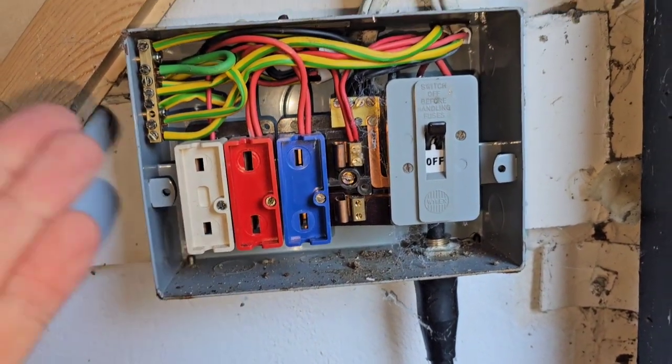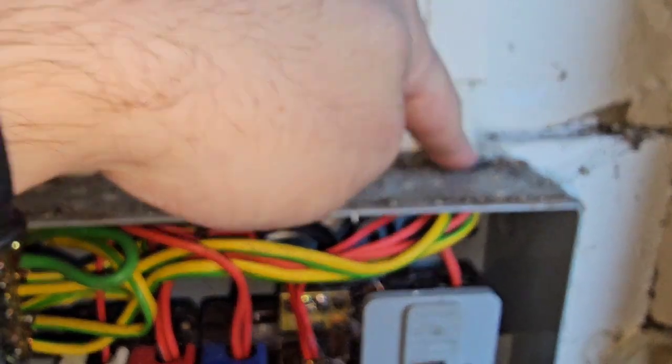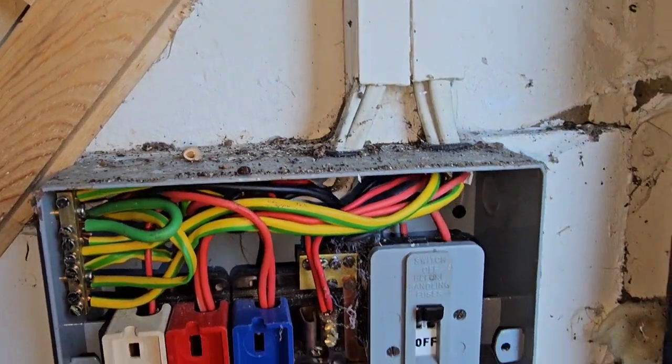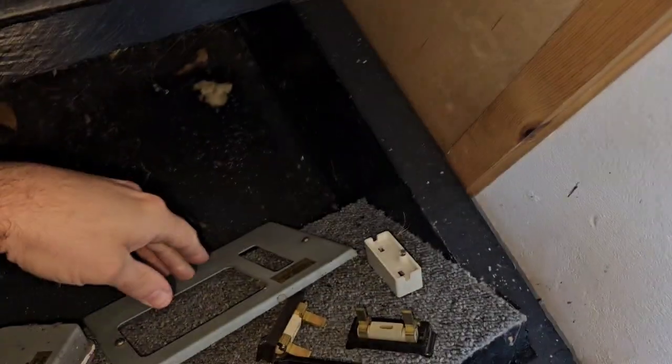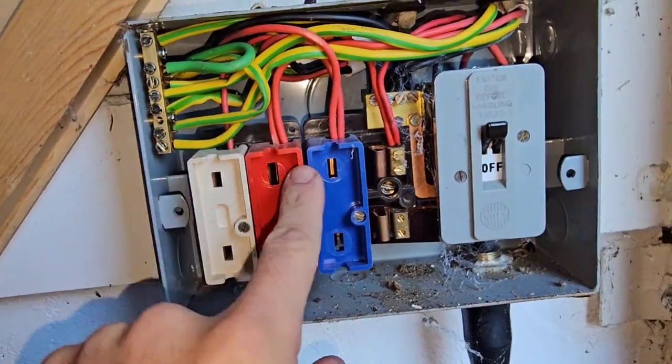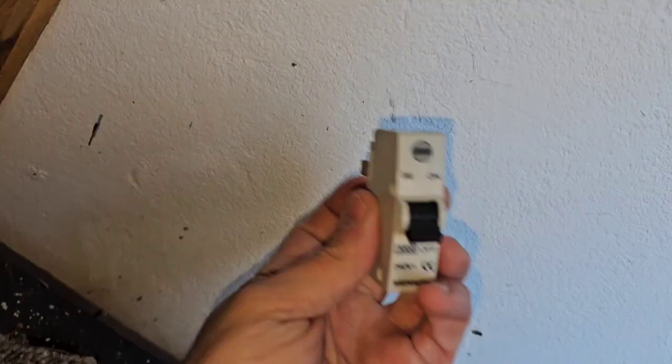Should you find one of these and outlaw it straight away? If it's in good nick — for example, we've put a bit of intumescent sealant in here to seal up the IP fail at the top, it's all metal, the lid's in place, there's no signs of burning, and it's protected by an RCD further back — is there really an issue?